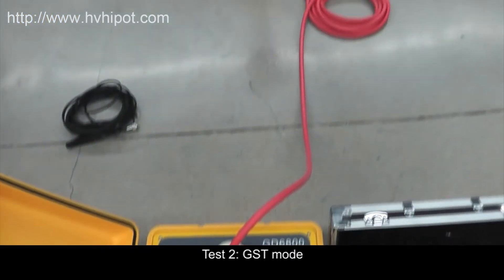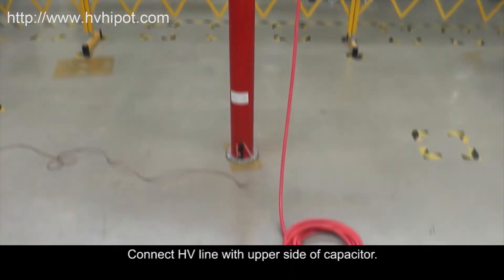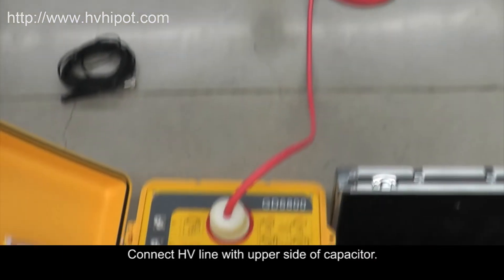Test 2, GST mode wiring. The lower side of the capacitor is grounded directly. Connect the HV line to the upper side of the capacitor.